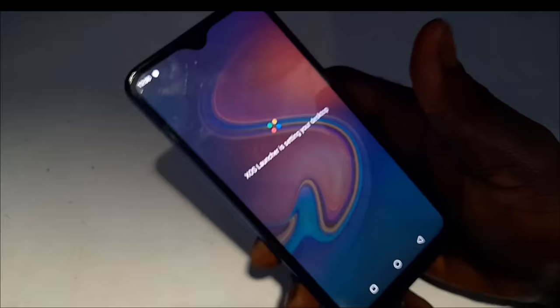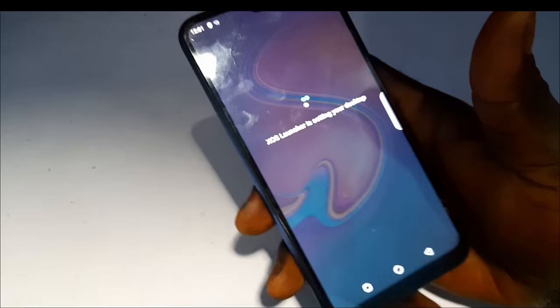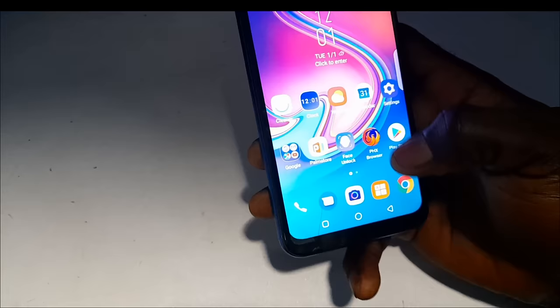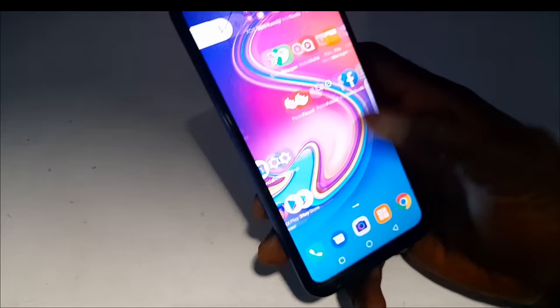We have successfully unlocked this smartphone. As you can see, there's no lock on the phone anymore. All our files and data are gone, but assuming you backed up all your files, all you need to do is go to your Google Drive and restore your files back onto your smartphone. That brings us to the end of this tutorial.